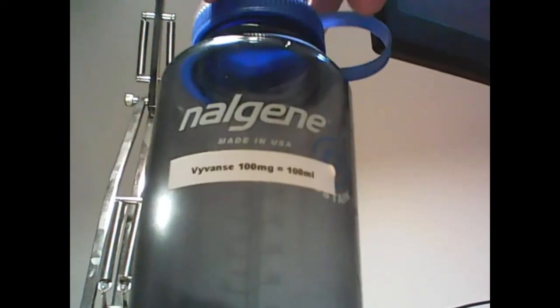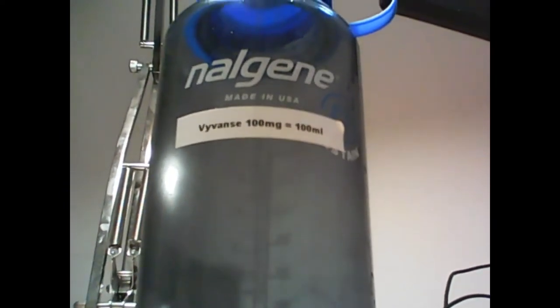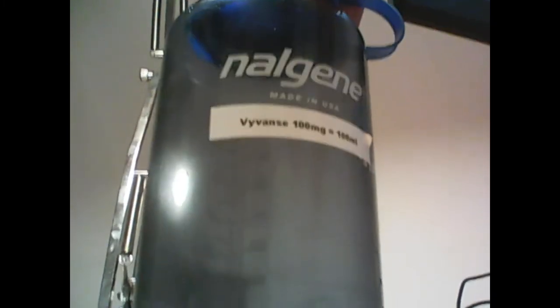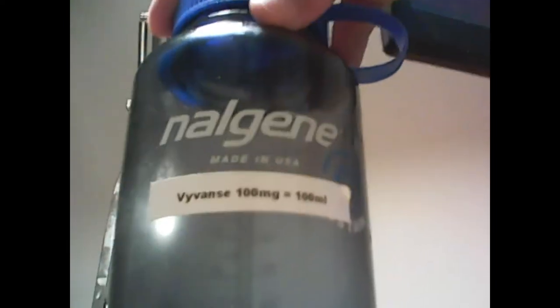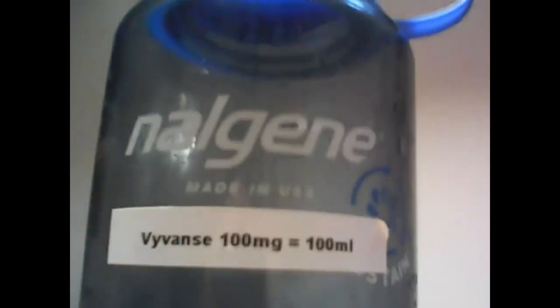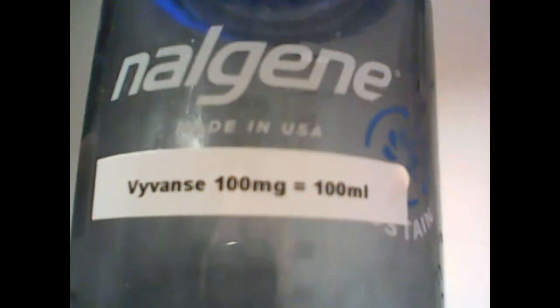If you're an American watching this video, I'm sure you've heard of Nalgene. As somebody who grew up in Ireland, I had actually never heard of this — apparently Americans love these things. The reason I picked this up is I'm using 50 milligrams of Vyvanse, and this bottle has markings all the way up to 1000 milliliters, which is one liter. This label needs to be redone because if I was actually taking 100 milligrams to 100 milliliters, I may not be here making this video.